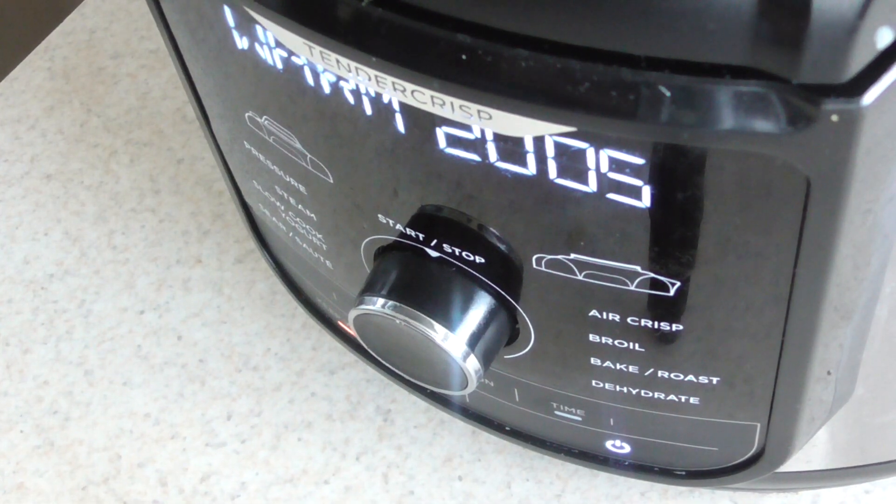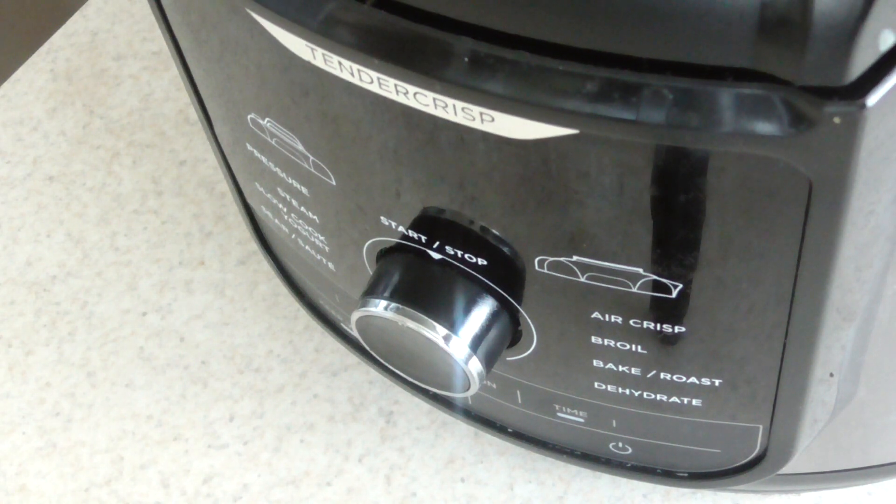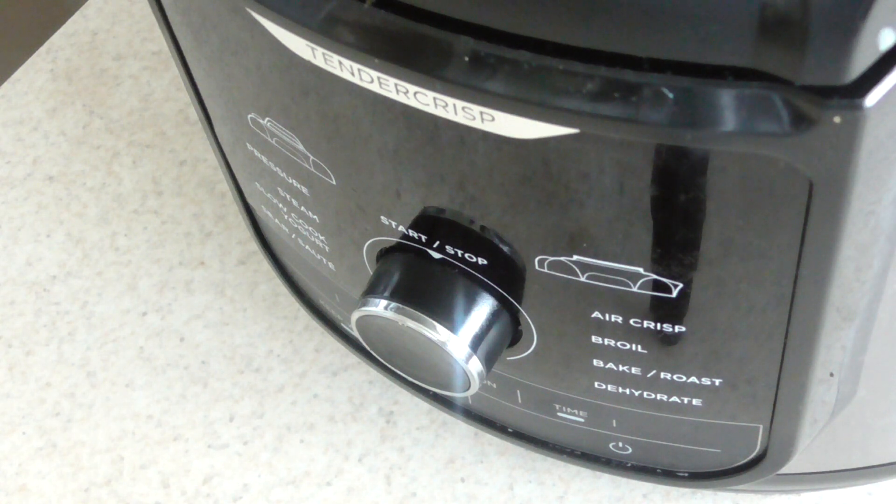Alright guys, 20 minutes have passed. Let me go ahead and turn it off and we're just gonna release the pressure — shouldn't be too much. And yep, nothing actually. There's no pressure to release. So let's open it.